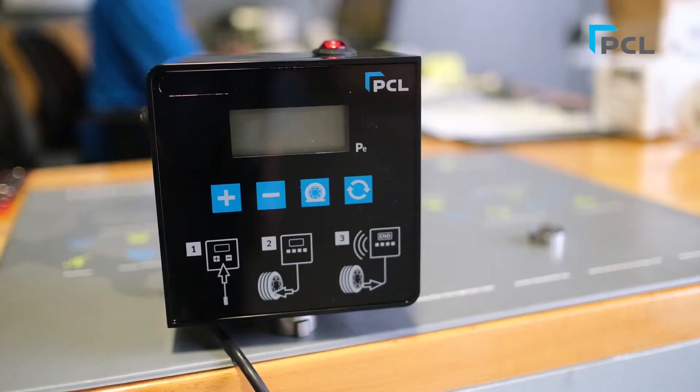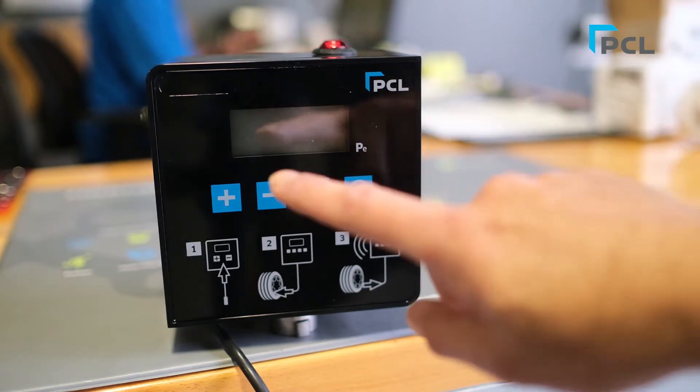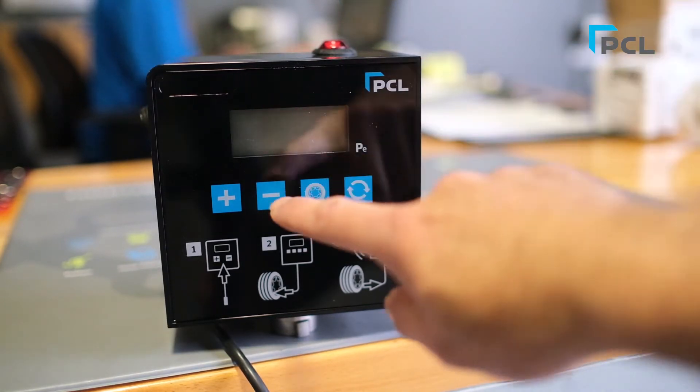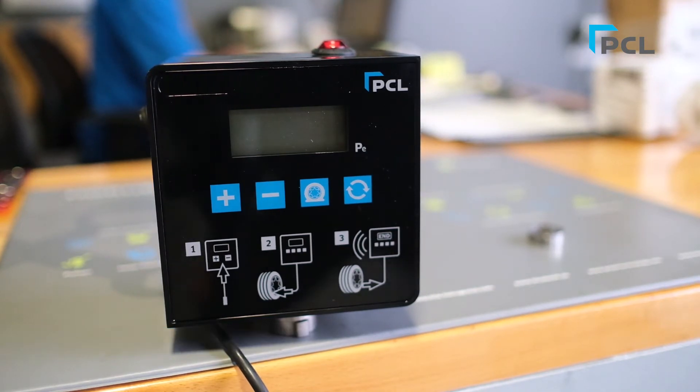Jumping ahead to the functionality of the front panel of the cube from left to right. We have the plus button, which is where you're going to increase your PSI and set it to that particular PSI needed. The button next to it is your minus sign button, which is going to decrease your PSI reading and also preset it.